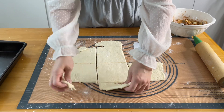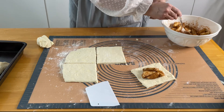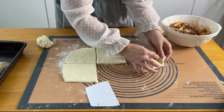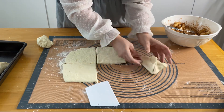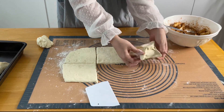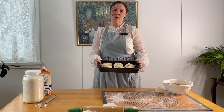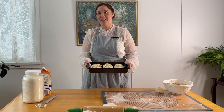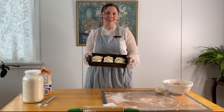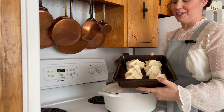I'm just going to make these more of the square shape they're supposed to be. These are going to go in the oven at 350°F for around 40 to 45 minutes, until they're nicely cooked and browned. My oven's already preheated so these are going to go in there now.